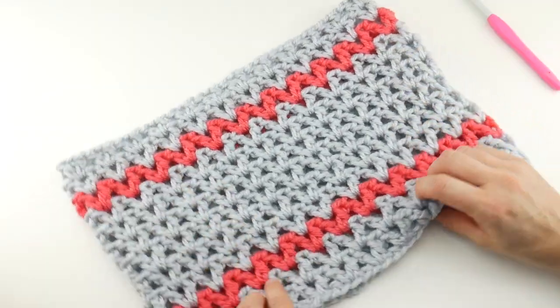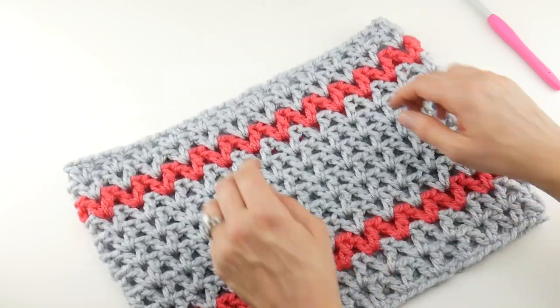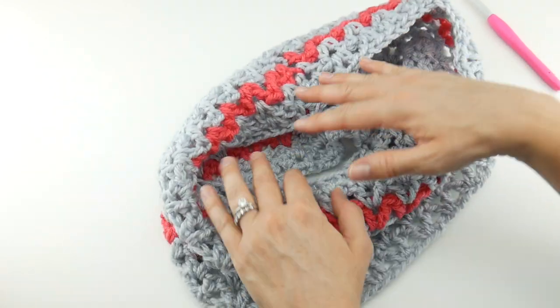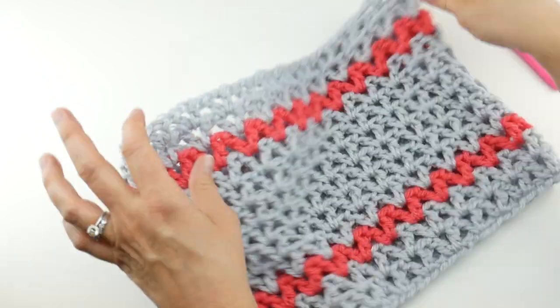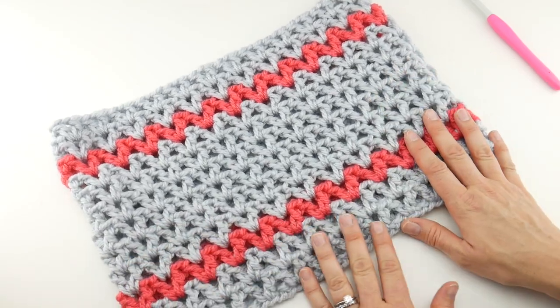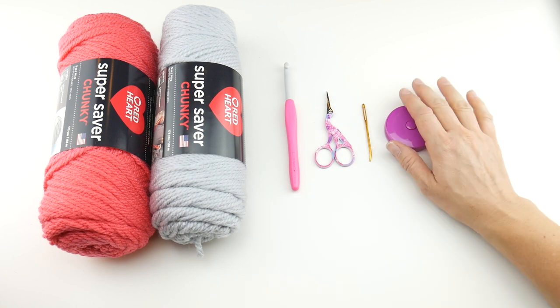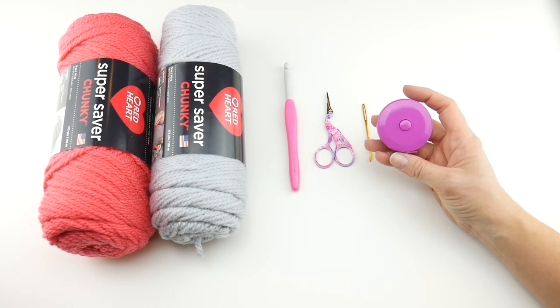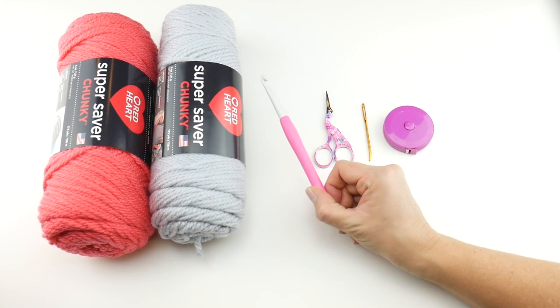You can change those dimensions a bit depending on the number of chains at the beginning and the number of rounds you work. It's a quick and easy piece and you'll have some yarn leftovers — enough to whip up another one. For this project you'll need a pair of scissors, a tapestry needle, and a ruler or tape measure, which is super helpful so you can measure the height as you go along.